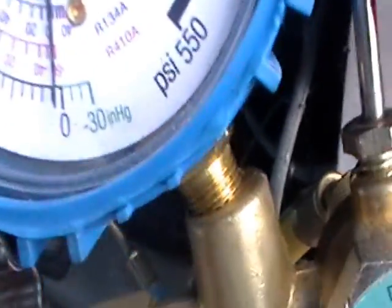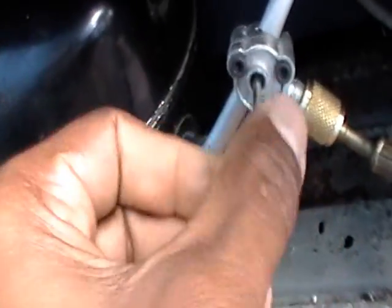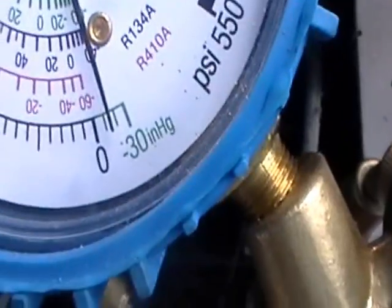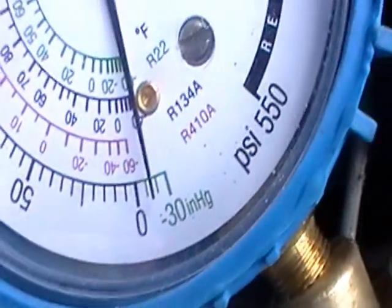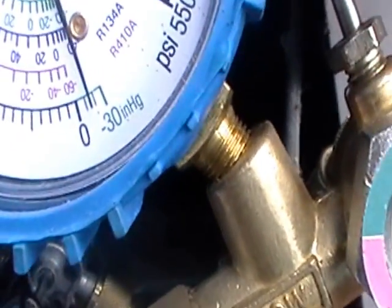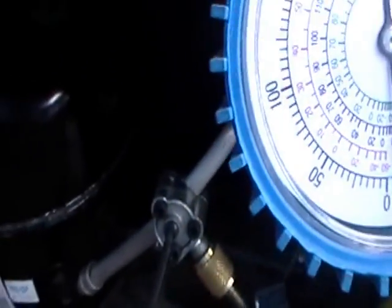If you look closely — sorry, I didn't open this little pin, this little set screw right here. I'm going to backseat it so you guys can see. As I backseat it, look at the needle as it goes down into a vacuum. It's near 30 inches of mercury, which means the system is starving for refrigerant. It's actually in a vacuum right now, showing about 20 inches of mercury, which is a negative pressure. So it's in a vacuum — it means it's starving for refrigerant.